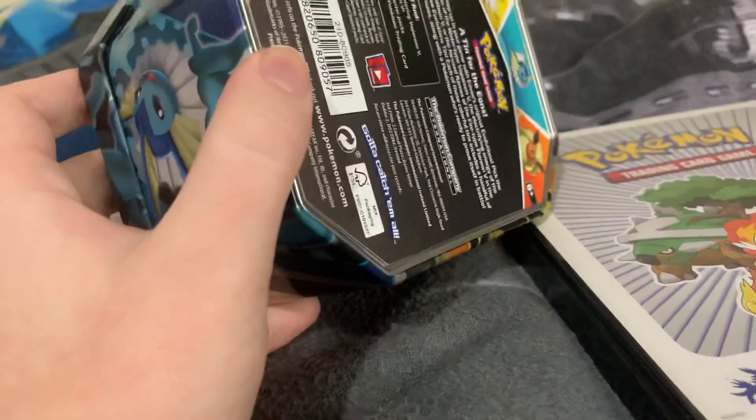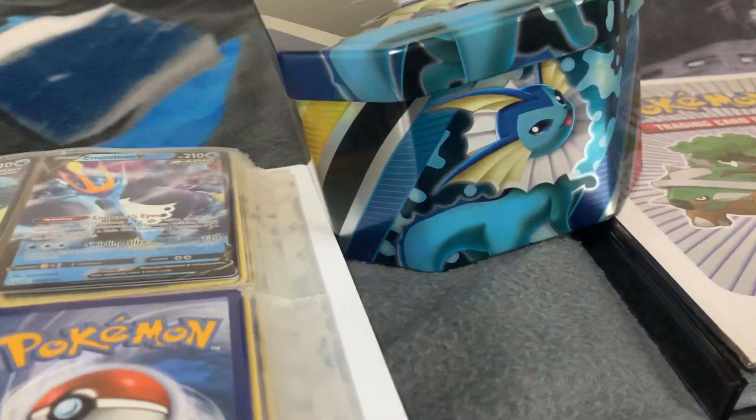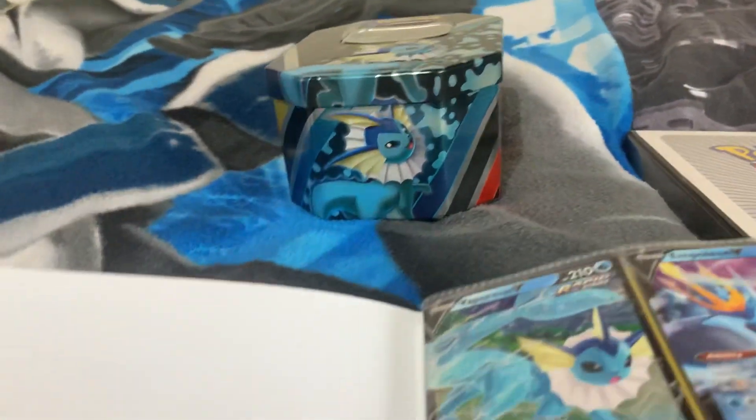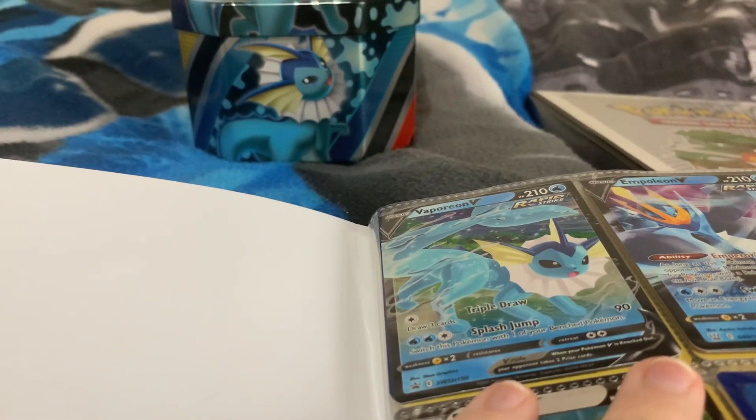If it was Jolteon, they'd have Jolteon at the front. Vaporeon is my favourite of the original Eevee evolutions and probably one of my favourites overall. I also like the psychic one - the purple one. Is it Espeon? Yeah, I think it's Espeon. That's my other favourite one.